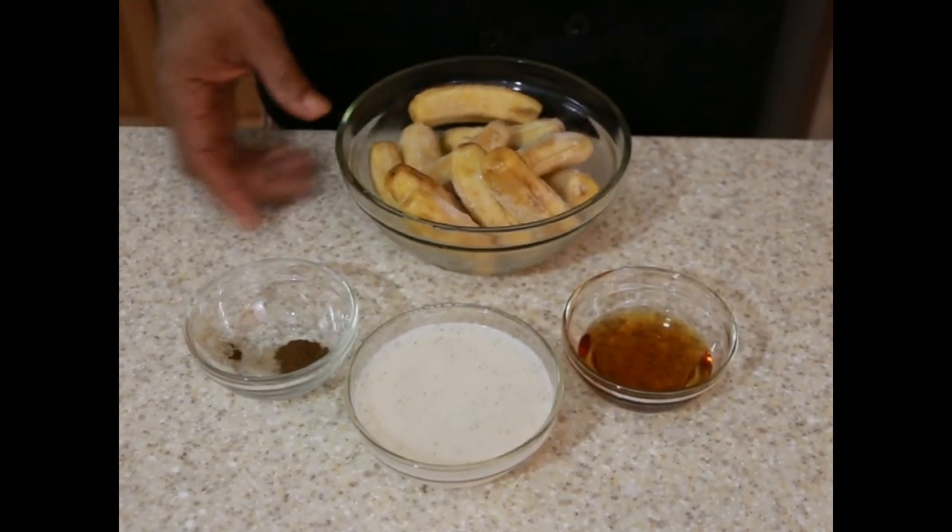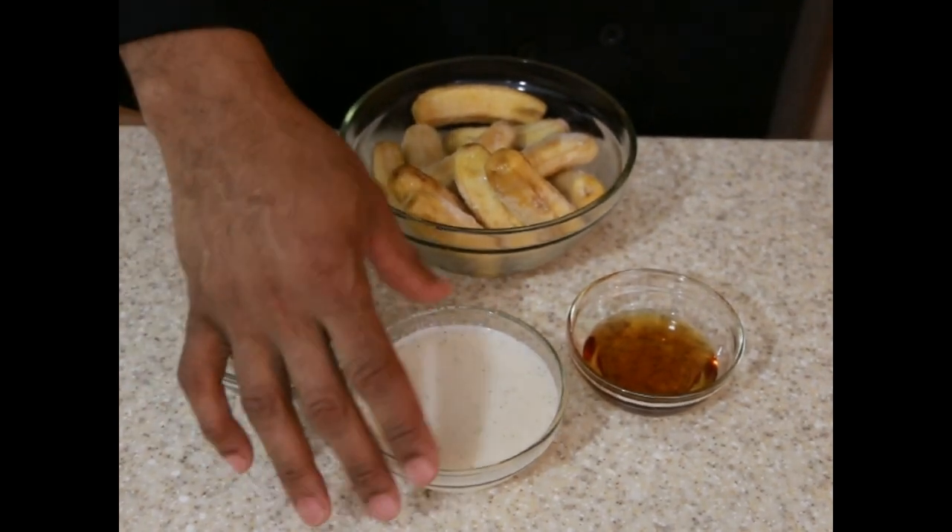Hi, welcome to Hiya's Conscious Kitchen. Today I make an alkaline electric banana milkshake and items I use are currently on Dr. Sebi's Nutrition Guide — frozen baby bananas, ground clove, hemp milk and agave.